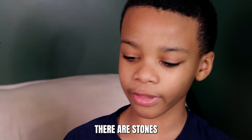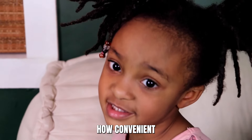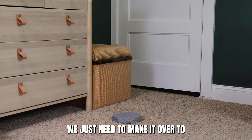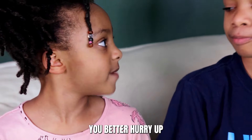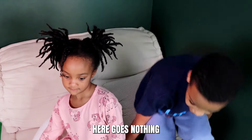Luckily, there are stones randomly placed on the floor. How convenient! We just need to make it over to that ottoman. You better hurry up before the lava fills up the room. Well, here goes nothing.